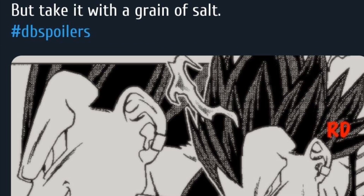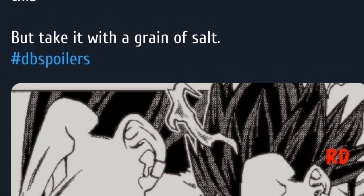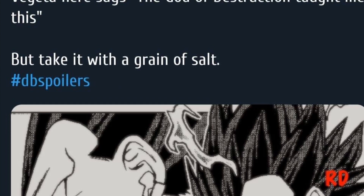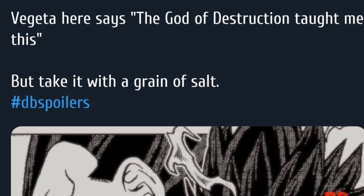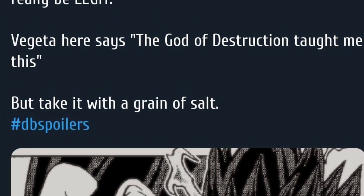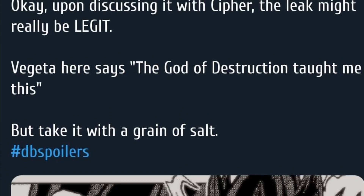Another person says to just take it with a grain of salt — we don't know if this form is true yet. But the manga chapter comes out in a couple of days and leaks always come out for every chapter, so I don't know why it would be any different here. If I had to take an educated guess, it's probably legit.